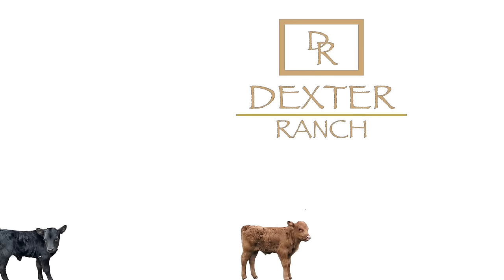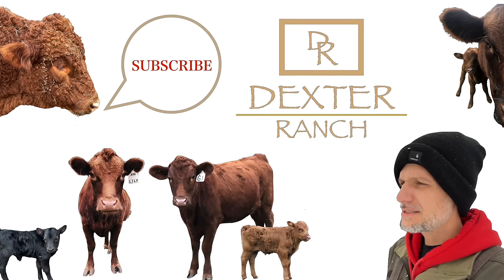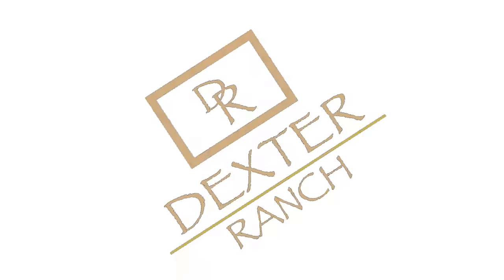Hey guys, welcome back to Dexter Ranch. From time to time, I like to step outside of focusing on just the Dexter cattle and talk about some other things that go along with this lifestyle.